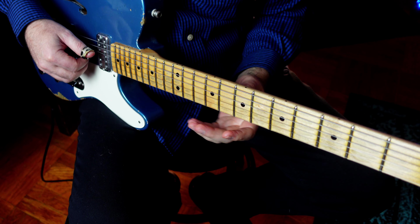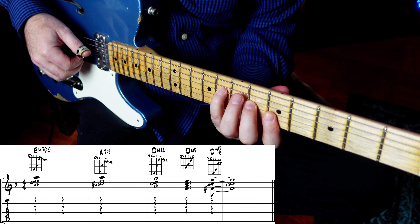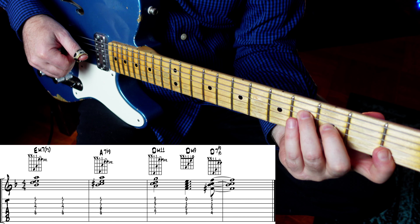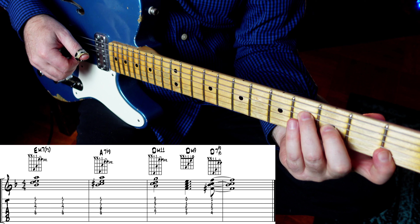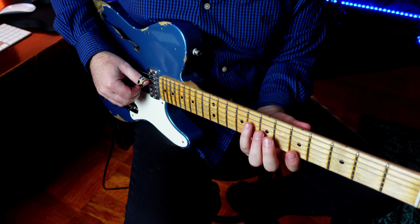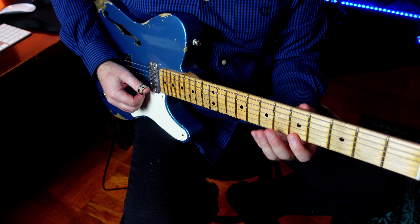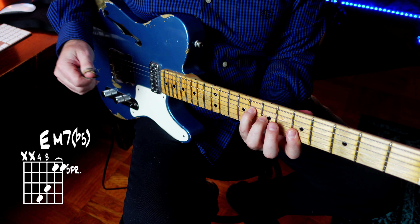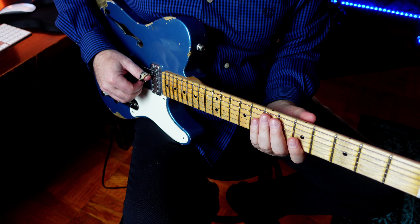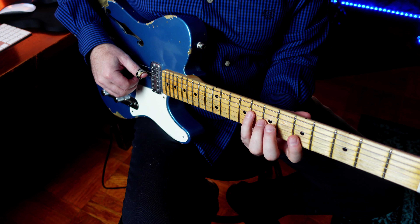Later on in the tune, I did this on the same 2-5. On the minor 7 flat 5 voicing, we have the flat 5, 7, root, and the 11th. You can also do the same move as before and just slide the shape up a minor 3rd to get a voicing for the 5 chord.